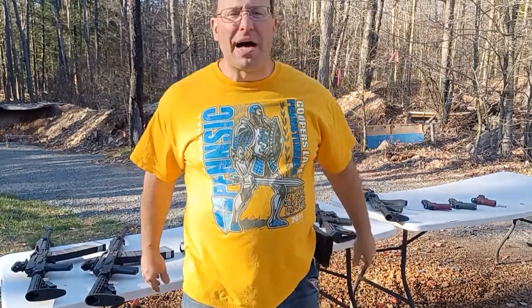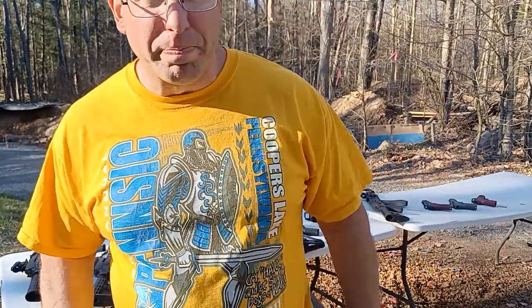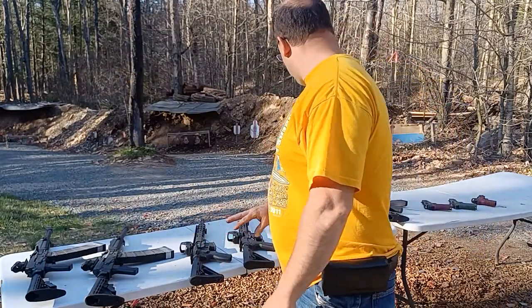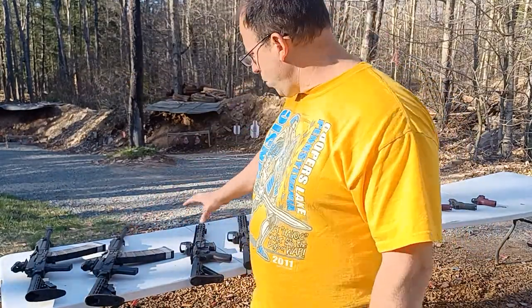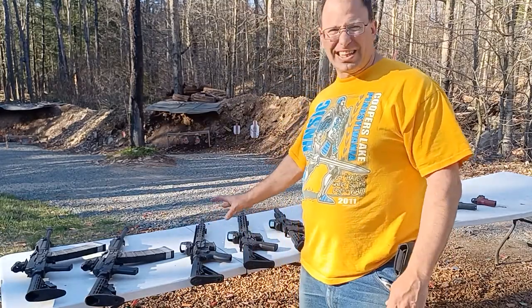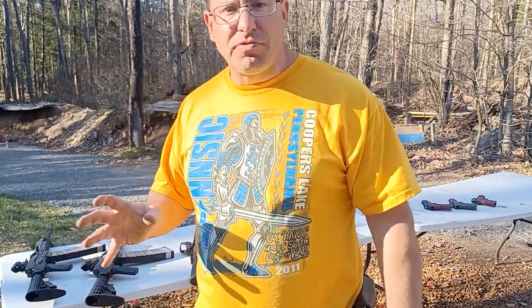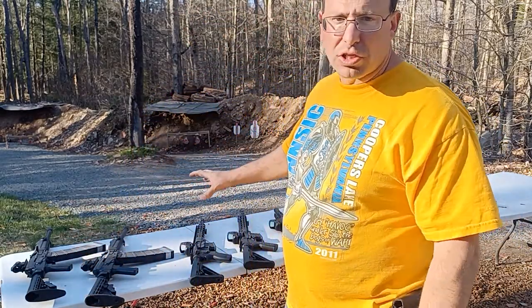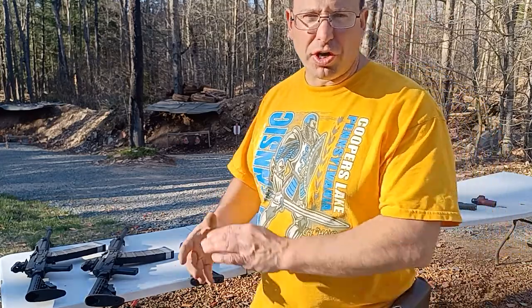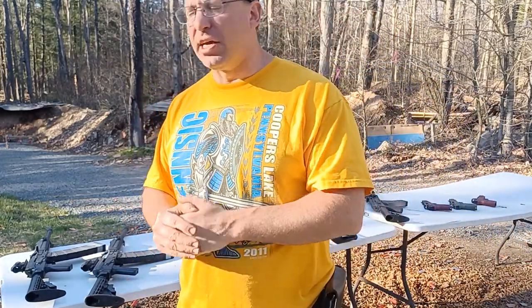Hello everyone, welcome back. Today we're going to talk about Holosun optic durability. I have a bunch of guns on this table — all of them have optics with more than 10,000 rounds. The key point of this video is that the optic will most likely outlast your gun.